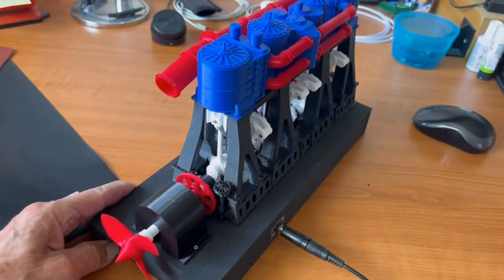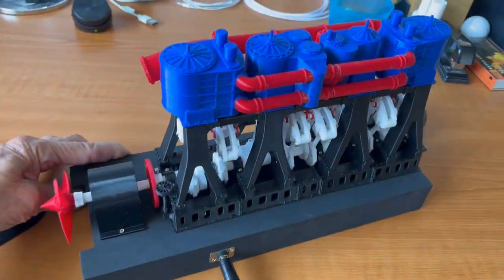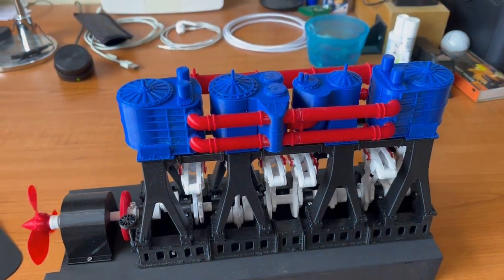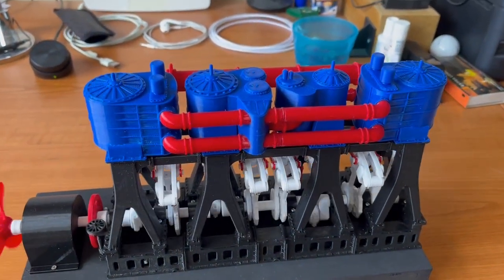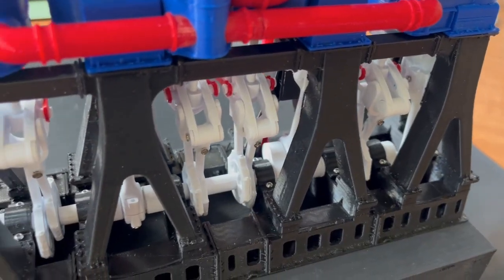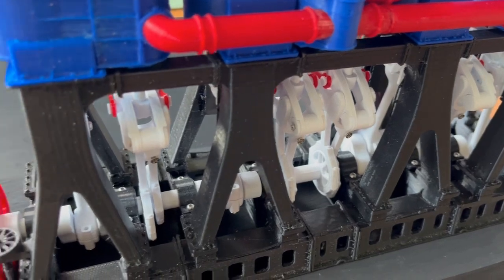Hi everybody, old Adder here again. Apologies for the delay in posting another engine project, but this one's proved particularly difficult and time-consuming. This is a design by Olivia Berlin and not my own.